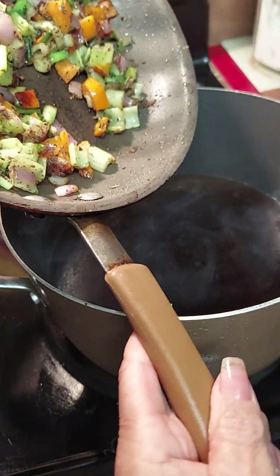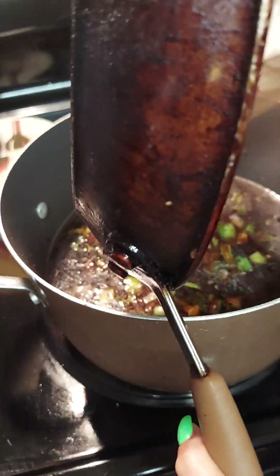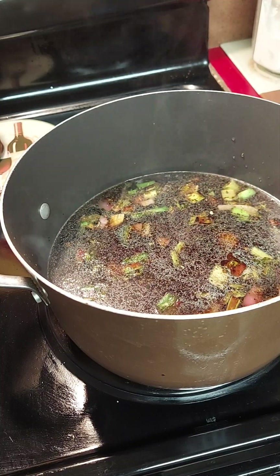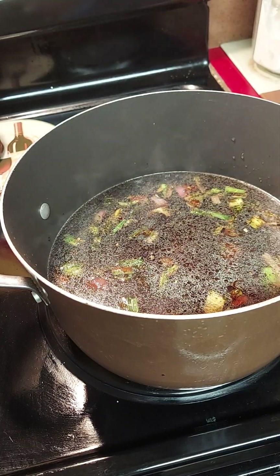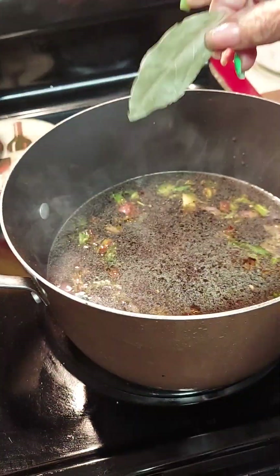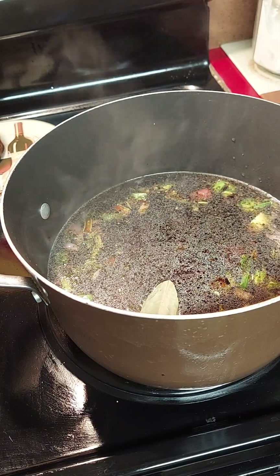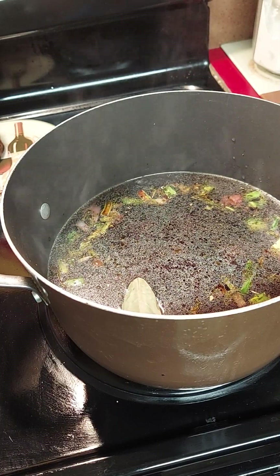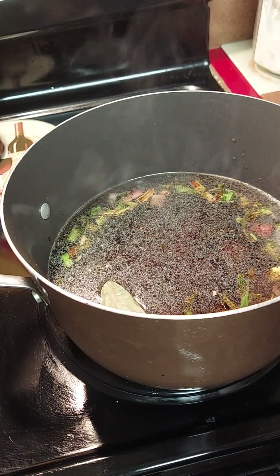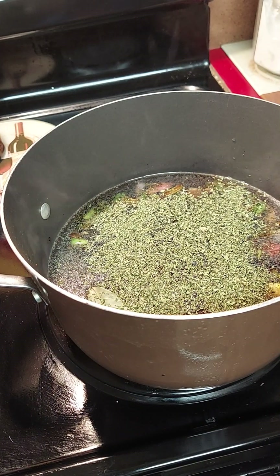Now we're going to add our sautéed vegetables to the pot with the beef base to start getting those flavors going. I'm going to add a bay leaf — just one bay leaf gives it a great flavor. You can also use basil. We're also going to add about a tablespoon of parsley.